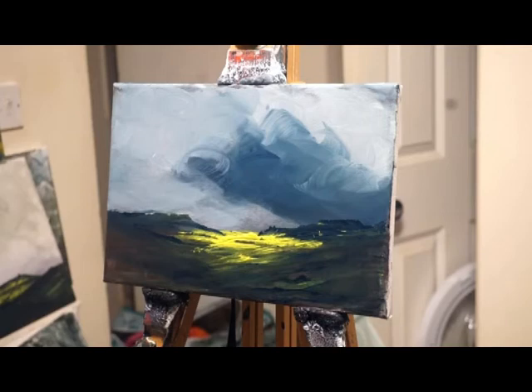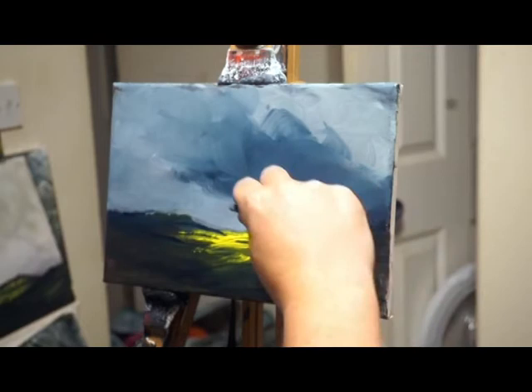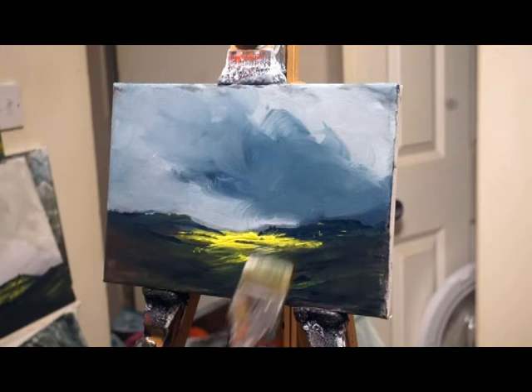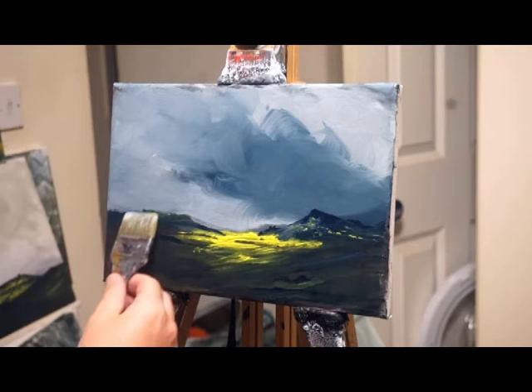And the hill on the left, that plateau just there where my hand is, could be Gardom's Edge or somewhere like that. Just painting from the imagination, of course. My paintings tend to be from the memories of the Peak District. A little bit of a hill now — that could be Lose Hill down in Hope Valley; it features quite a lot in my pictures.